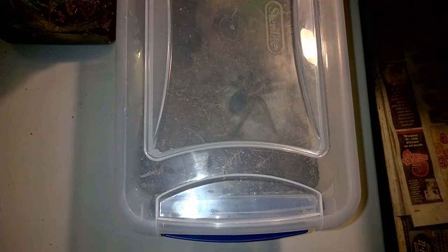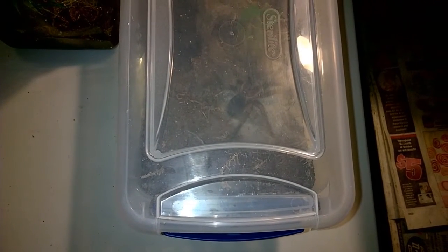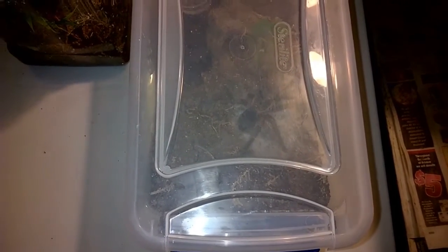Although it's wintertime here and the temperatures are a little bit lower than they normally are, I do still have my heater running and had quite a few molts this past month. A couple I'm really pretty excited about.